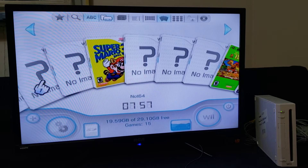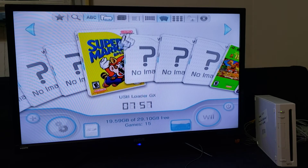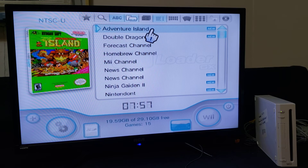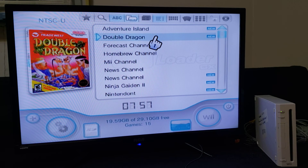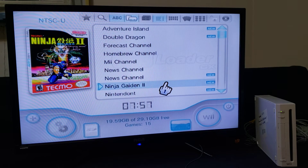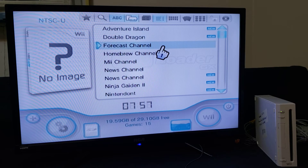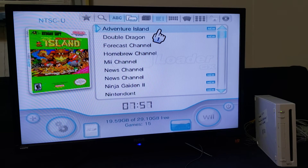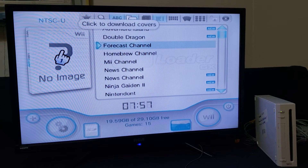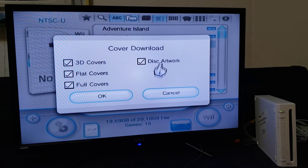You can also download covers for these games. Go into this view and here's everything on your EMU NAND — all the games with the covers: Adventure Island, Double Dragon, Ninja Gaiden, and the other game. If you want to download the cover for anything, just go down on the box art and press A. Then you can download 3D covers, flat covers, full covers, disc artwork — just go to OK.